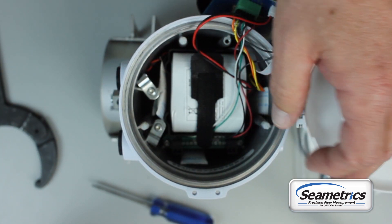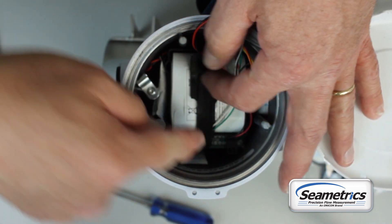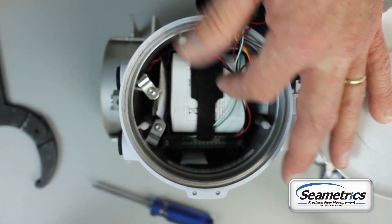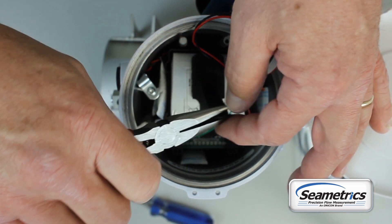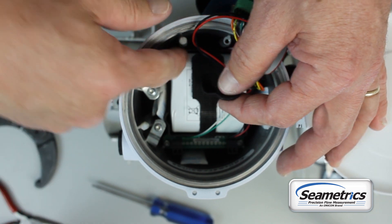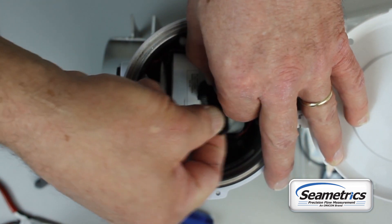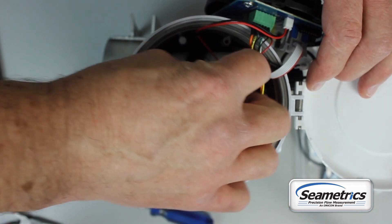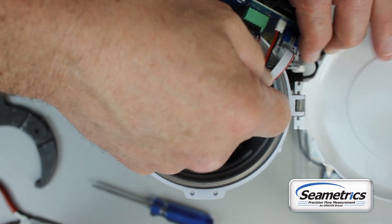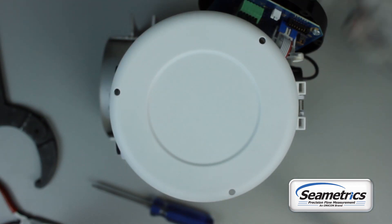Once the display is out, you'll find a velcro strap holding the battery in place. If the tails are tucked right down next to the battery, you might need some kind of a tool — a needle nose or maybe a screwdriver — to lift that up. Undo the strap, pull out the battery, unplug the battery, and in your battery replacement kit there will be a new battery.